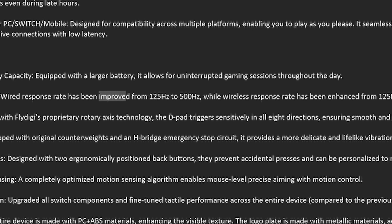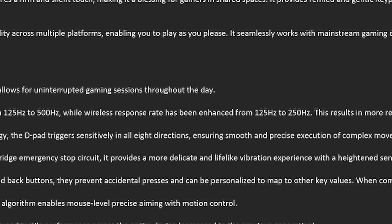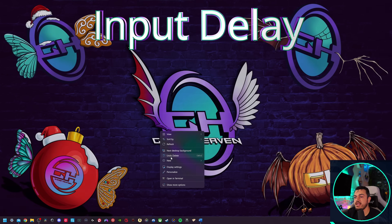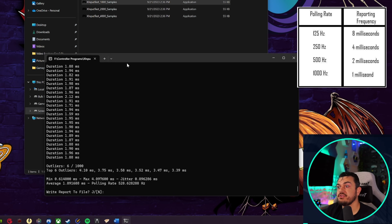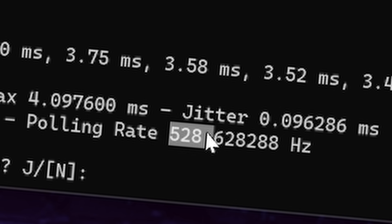Wired response rate has been improved from 125 to 500 Hz, and the wireless response has been enhanced — they used a different word there since they didn't want to reuse the same one. Testing that right now in X Input Tester: they might've actually undercut themselves a little bit here. Without applying an overclock, the result is 1.89 milliseconds off the draw and consistent. Jitter is also low. It indeed is a 500 Hz controller.